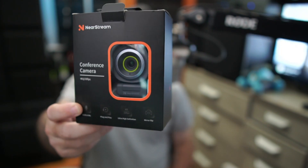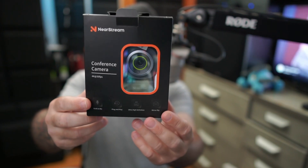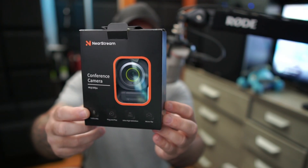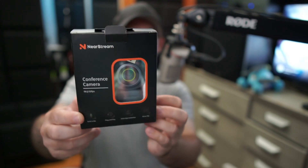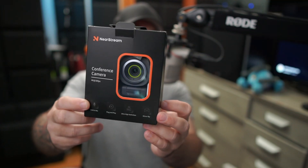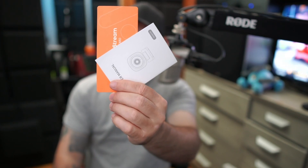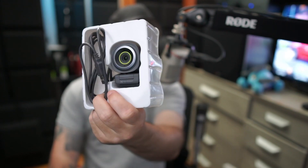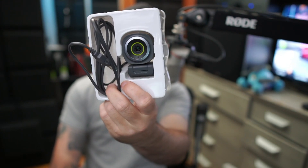Hey, what's up everyone, Danny Lightning back with another review video. Today we are checking out this little NearStream conference camera — we're going to do a gaming setup. In the box you basically get your instruction manual, a warranty card, and all the good stuff, plus this big piece of plastic housing with a webcam inside.